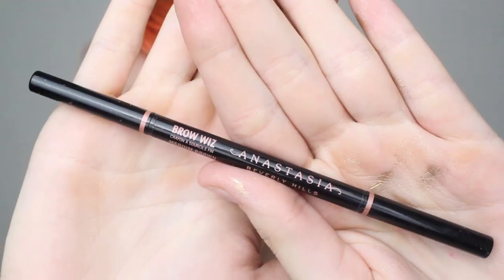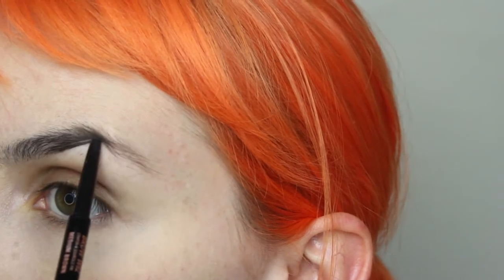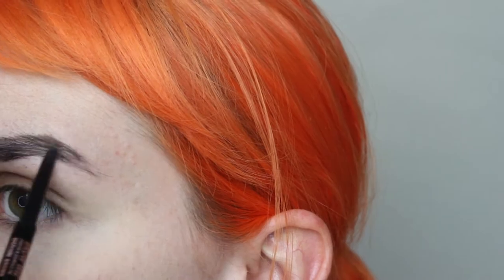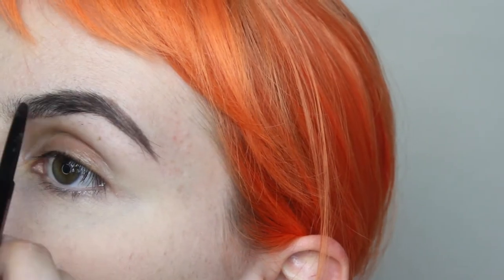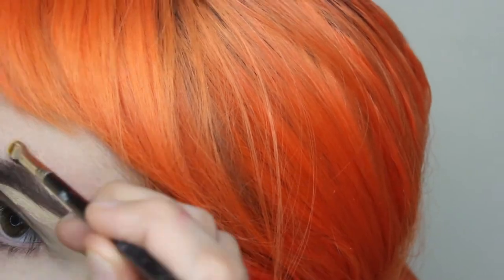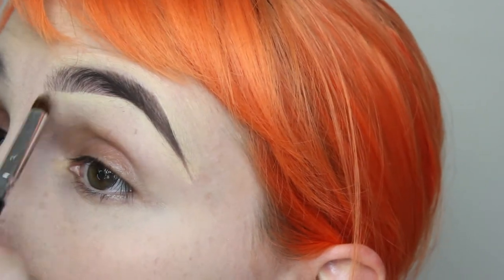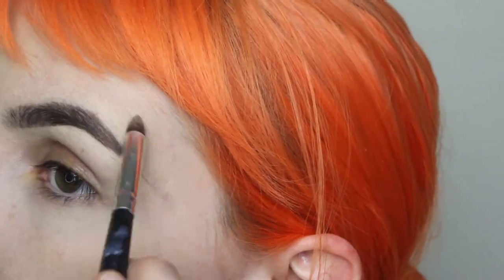Moving on to my face, I defined my brows with Anastasia's Brow Wiz in medium brown. I generally work from the middle towards the tail before filling them all in, then cleaned it up with a little bit of concealer. I used Kat Von D foundation for my neck but on my face I was trying out the new Fenty Beauty foundation — I was pleasantly surprised. The color is a little bit light for me but it feels so good.